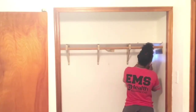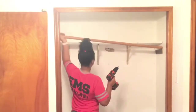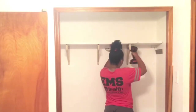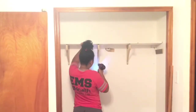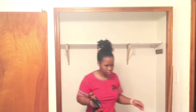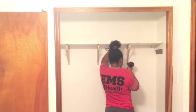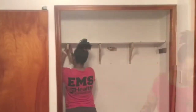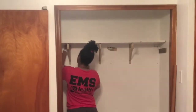I'm alternating between the drill and the screwdriver, and at some points I used pliers because some of the screws were stripped and beyond repair. But I'm getting it out — I'm working it out.